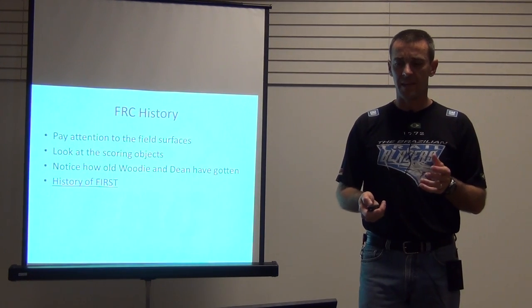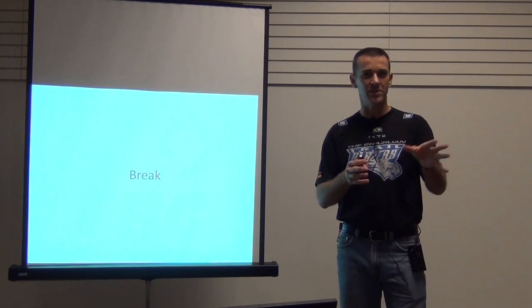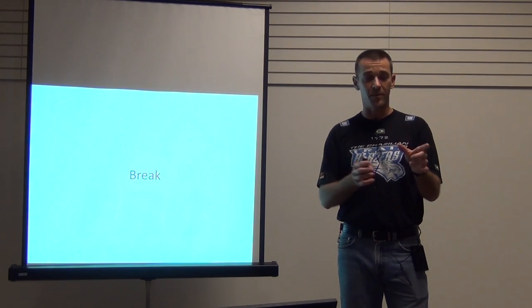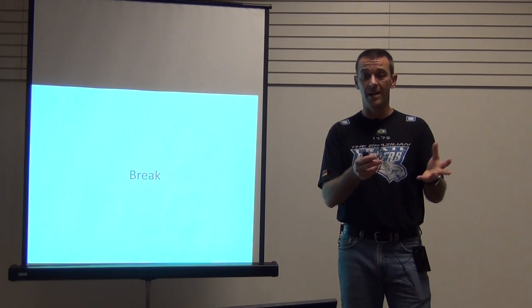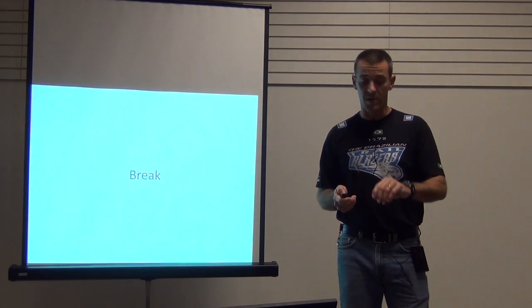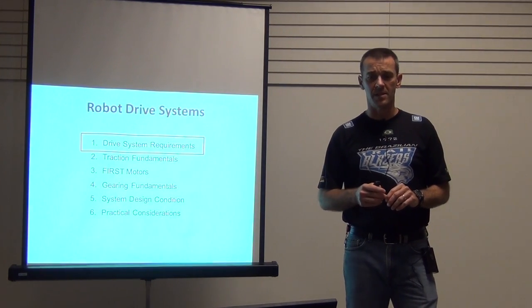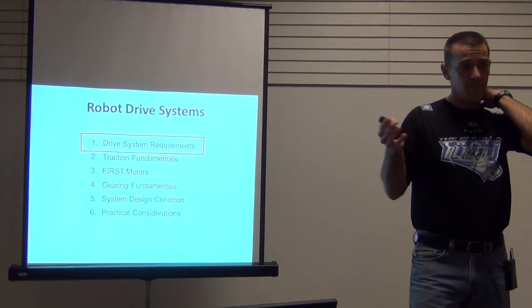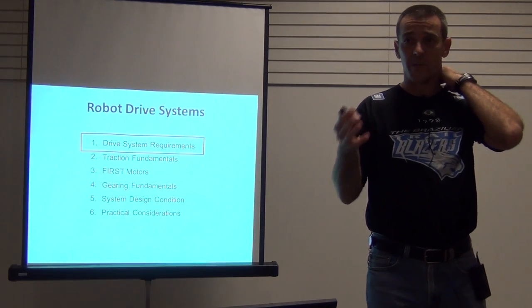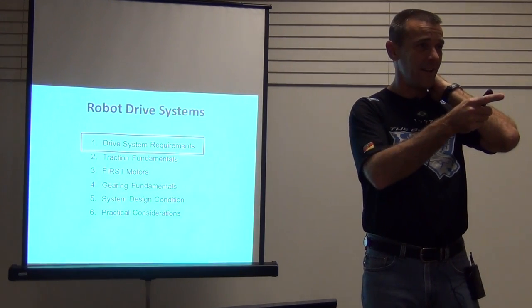At this point I'm going to take a break and ask for questions about the history of FIRST, the drive trains, and the advanced drive train system. We will go over some of these requirements when we look at robot drive systems in particular, getting down to the actual design.